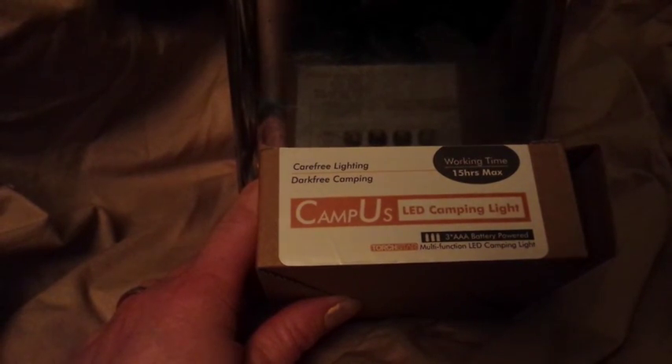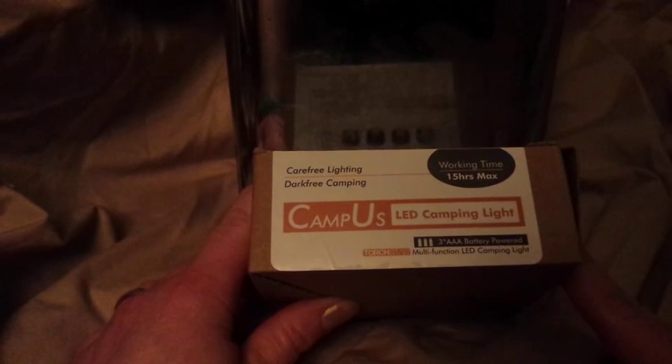Hi! Today I am reviewing this camping light that I received. It's an LED camping light.